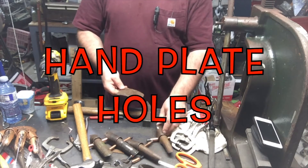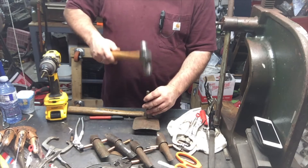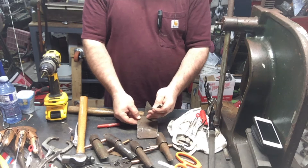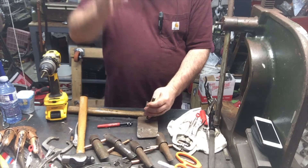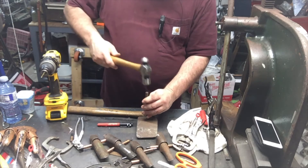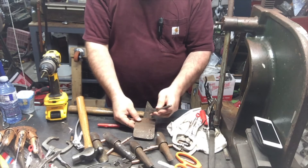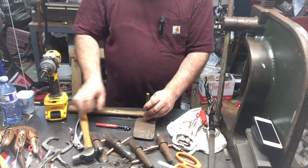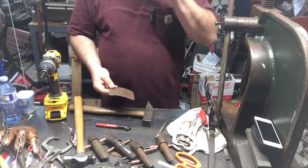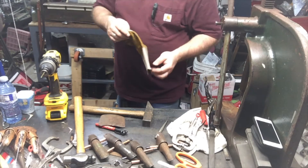Hello YouTube, it's me again. I'm just working on these Freddy Krueger gloves. I'm putting — what do you call it — the little spots where you start to drill. What the hell is it called? I don't remember. I'm going to drill a hole through it and get the holes in the plate.